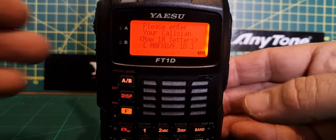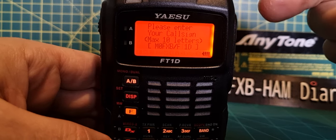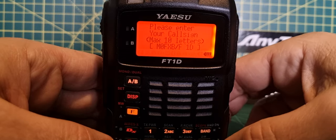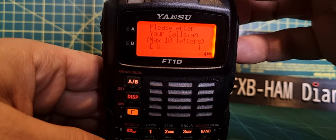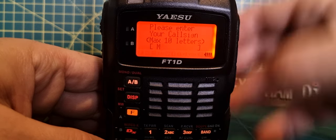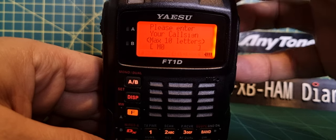To get your callsign in, you can either type it on the keypad like an old-fashioned phone, or you can turn the top knob and cycle through capital letters, small letters, numbers, and other items. To delete, just push F. Let's turn to M — as you can see it cycles through the numbers, then the letters. Hit band to go backwards or forward.